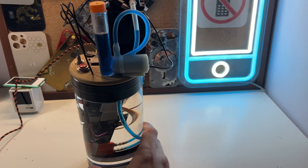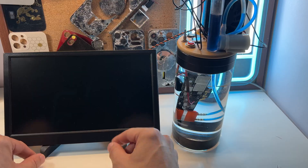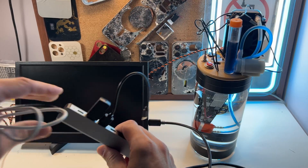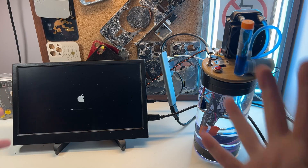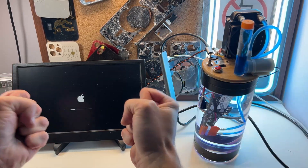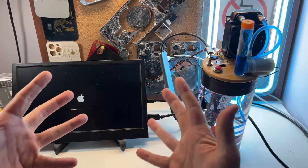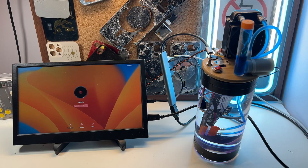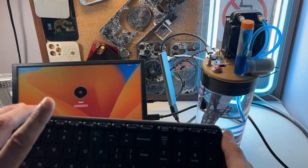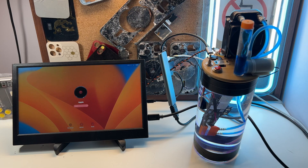And now this is the moment — the moment that will show if I did something wrong or something right. Oh my god, it works! It works! I can't believe this.